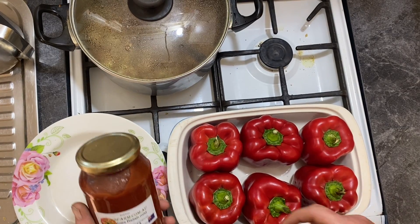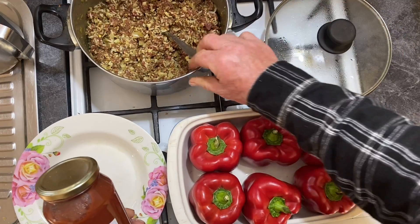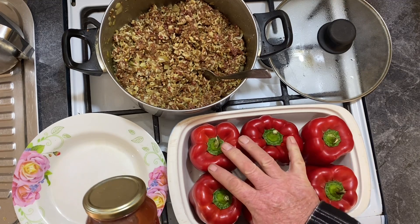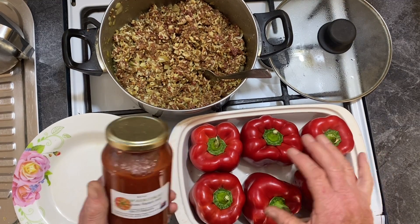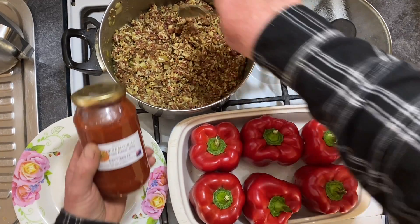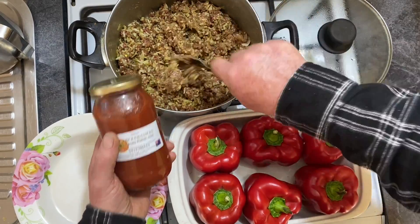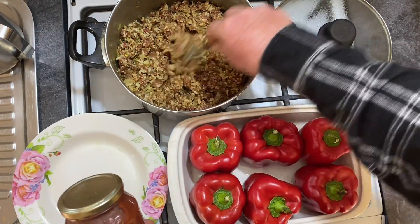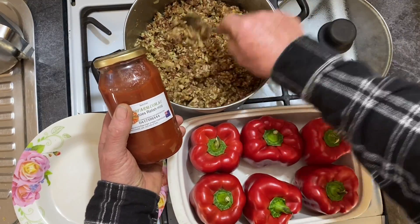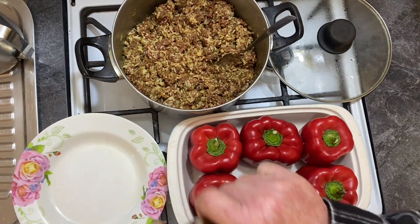Welcome back. Today I'm going to show you how I do the specially filled capsicum. Capsicum is on special at the moment — I bought six for $3.99 a kilo, which is very reasonable. This is the mince and the half-cooked rice I prepared before, as you saw in my other videos.